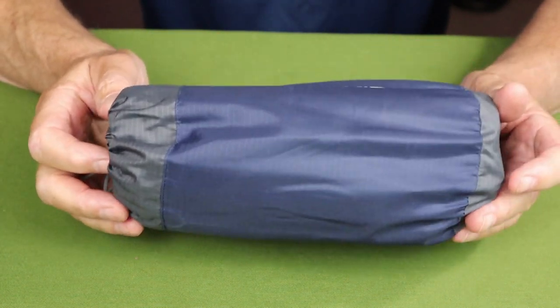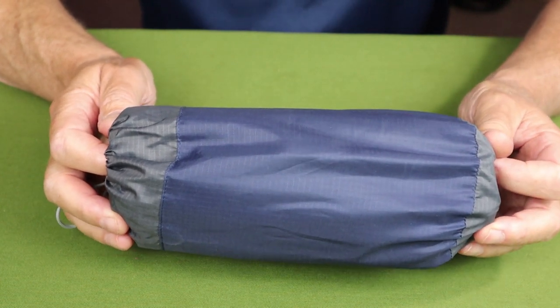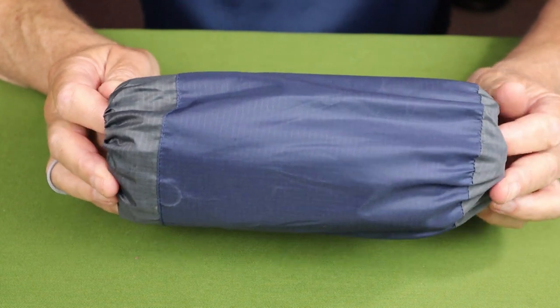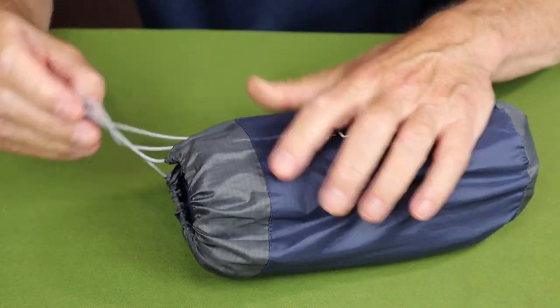When it is fully inflated, the size is 74 inches long by 23 inches wide by 2 inches thick. I'll give you the metric measurements in the video description below.